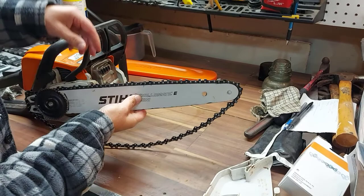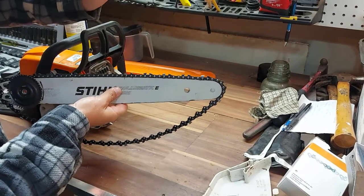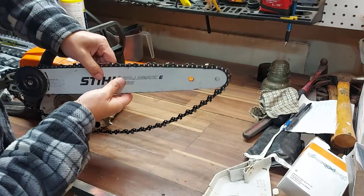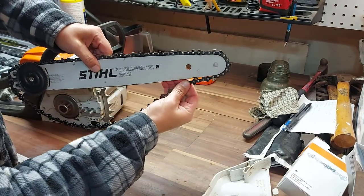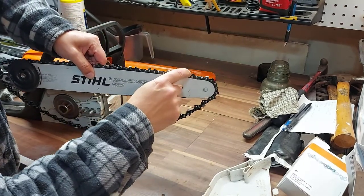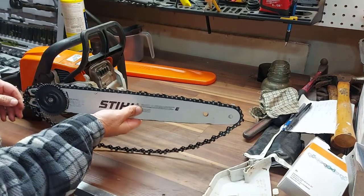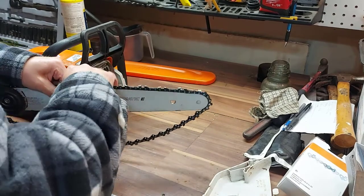So now I've fitted the chain back on the bar. Just make sure that your teeth are pointing this way, because this is going to turn clockwise, and you want the teeth to be chewing into the wood. You don't want to put your chain on backwards because it isn't going to cut very good. I just brought that up because it does happen.